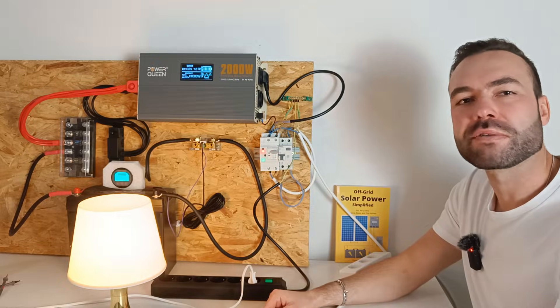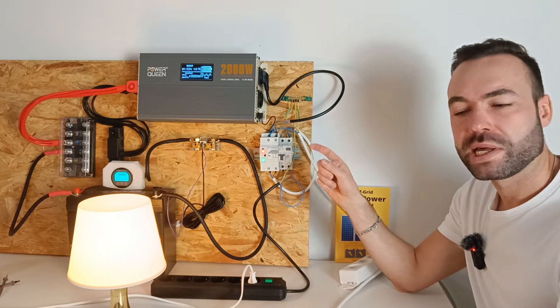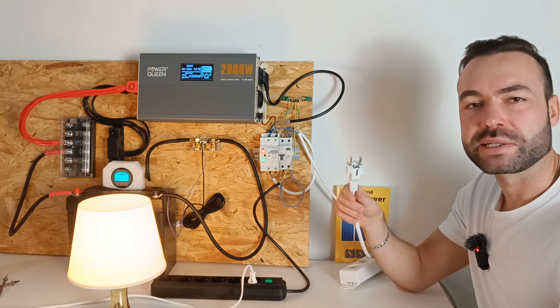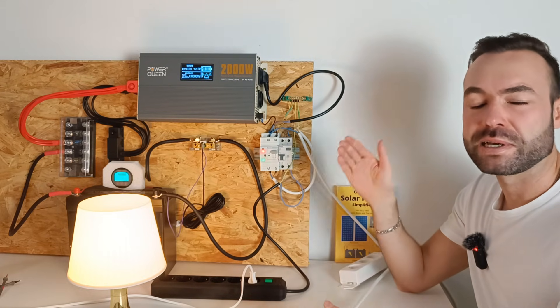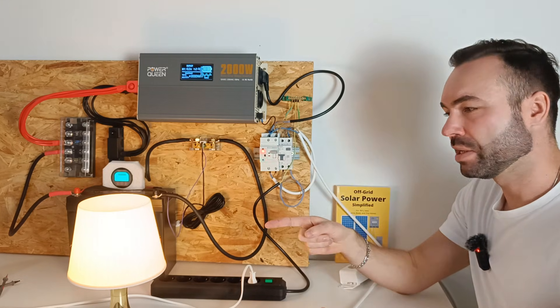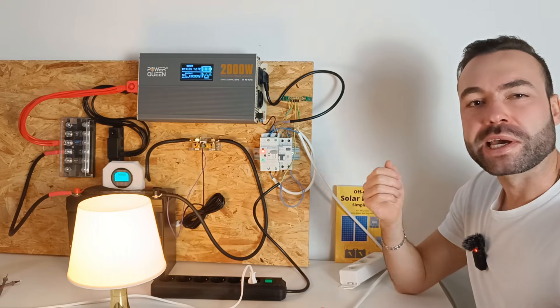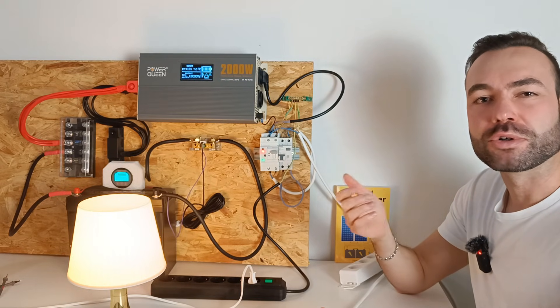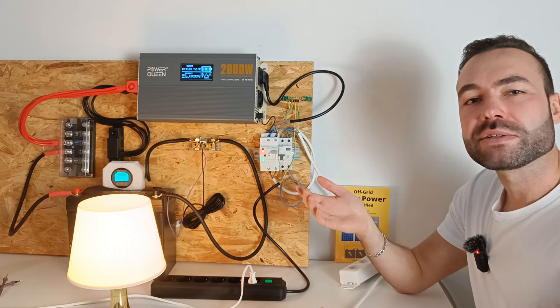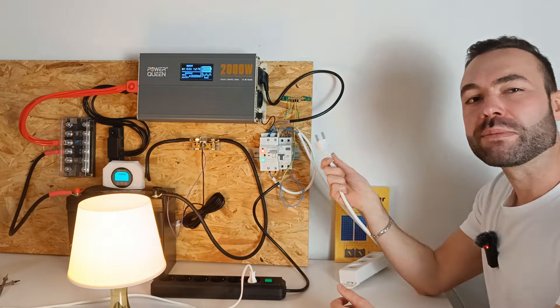Imagine you're driving the van. Your appliances are running on the inverter and there is no shore power connected — this is what's demonstrated here. The inverter is now powering my load. But when you pull into a campground and plug into shore power, the ATS will automatically switch over, as I will demonstrate now.